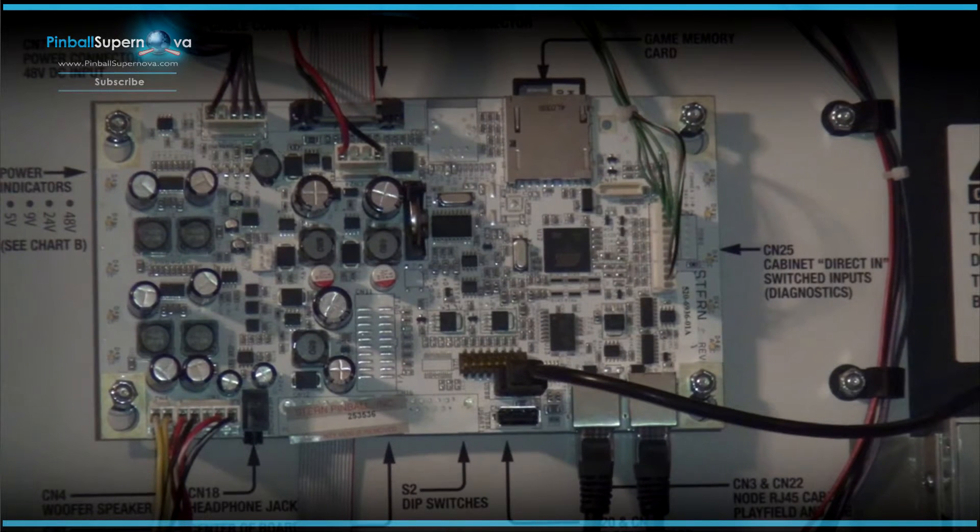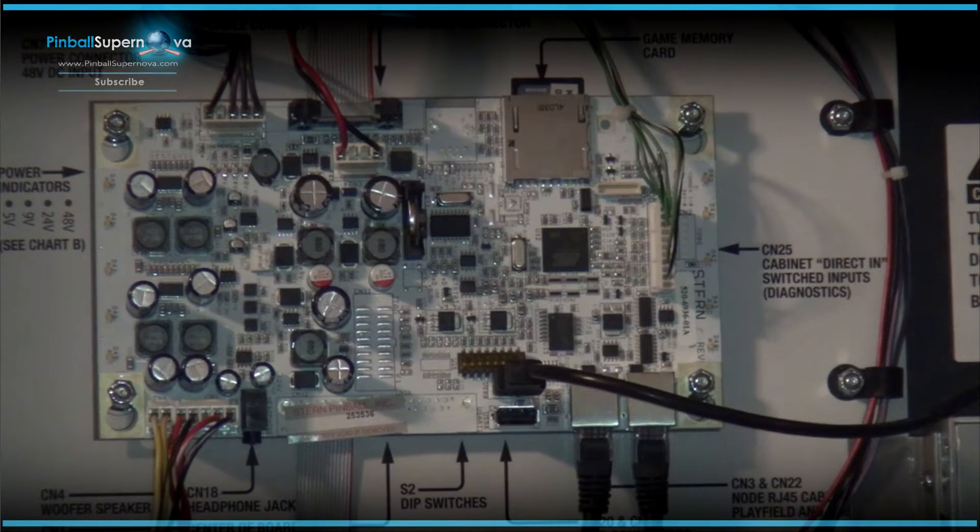What we're going to do today is show how to duplicate the SD card inside your Spike system — that's KISS and WWE Wrestling. Basically, what this card holds is all your updates, like game updates. On that SD card right now is the 1.05 update of KISS pinball, and it also installs the boot section — the operating system code — of the pinball machine. These cards go bad sometimes, so it's good to have a backup image.